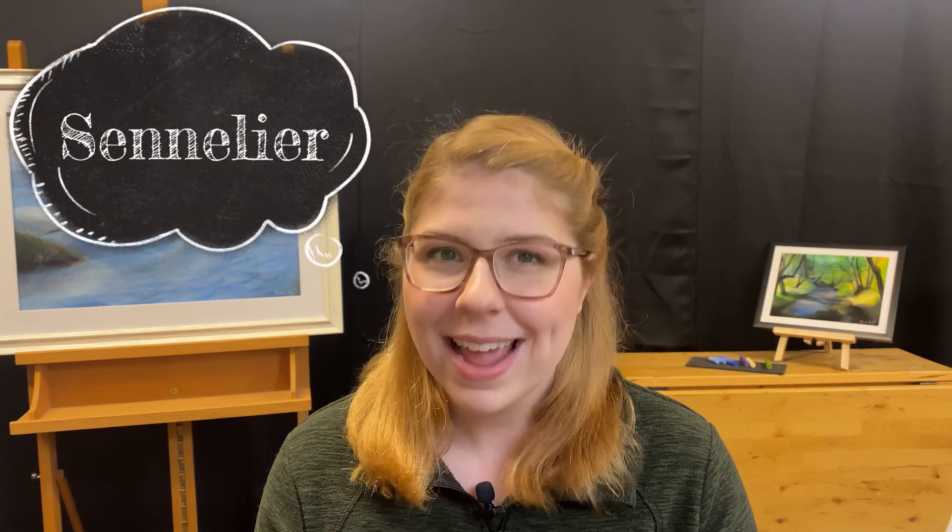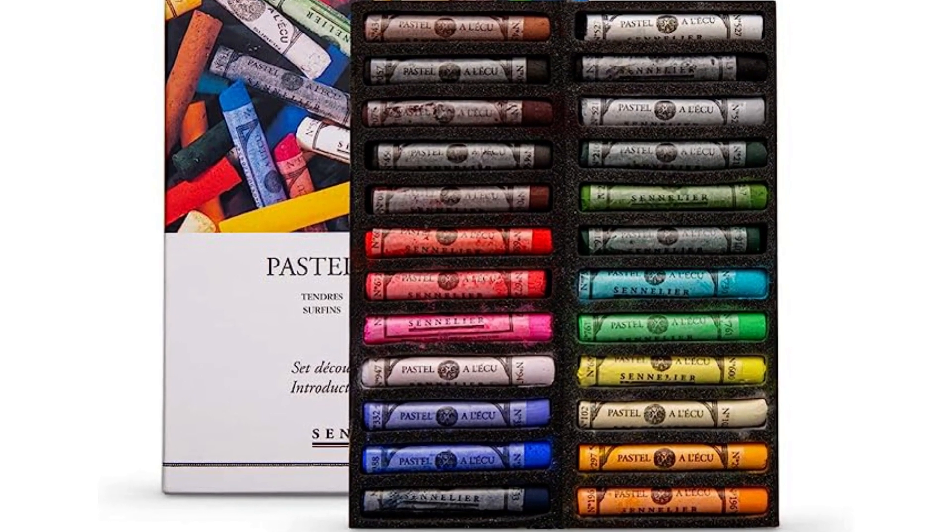I also have Sennelier chalk pastels, which are even softer than my Blick brand and are beautiful to work with. So you may end up having to spend a little bit more money when getting started with chalk pastels to figure out what you're going to like best.